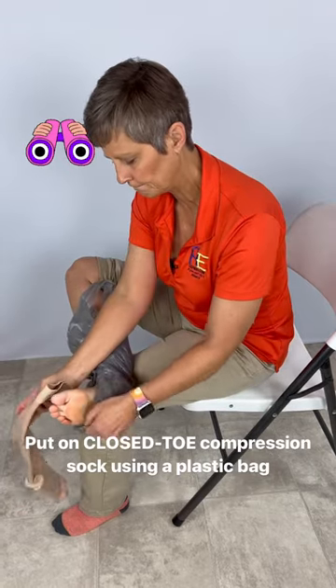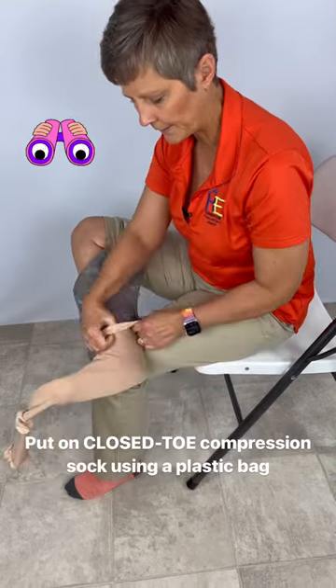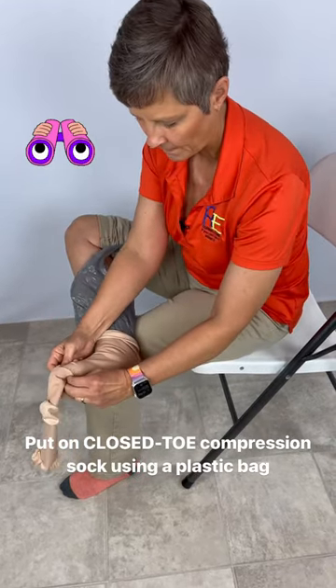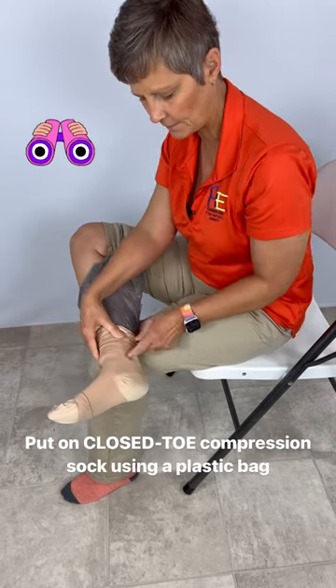I take my stocking, slide it over, and I'm going to get my heel in place here, just like that.